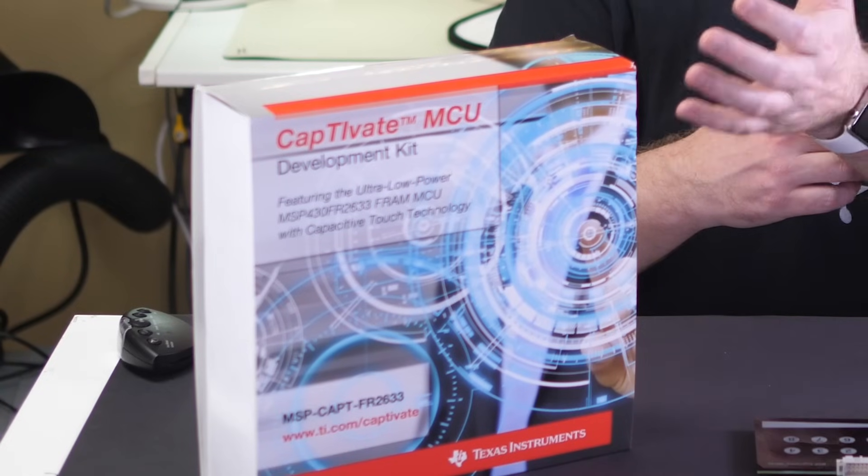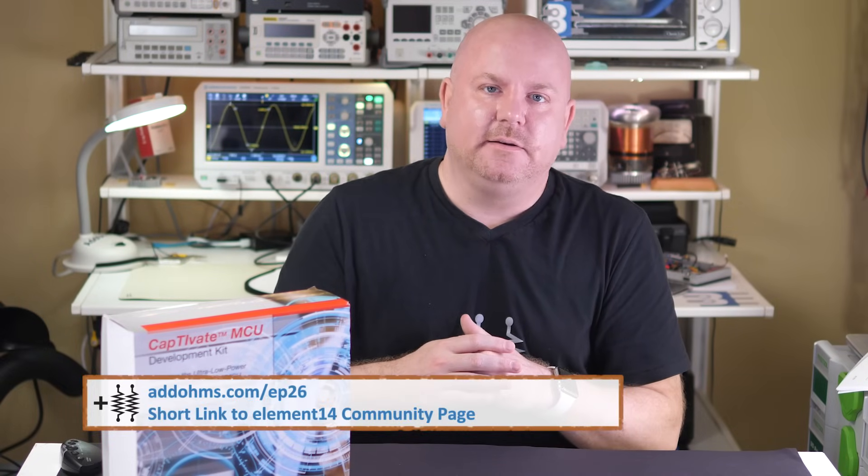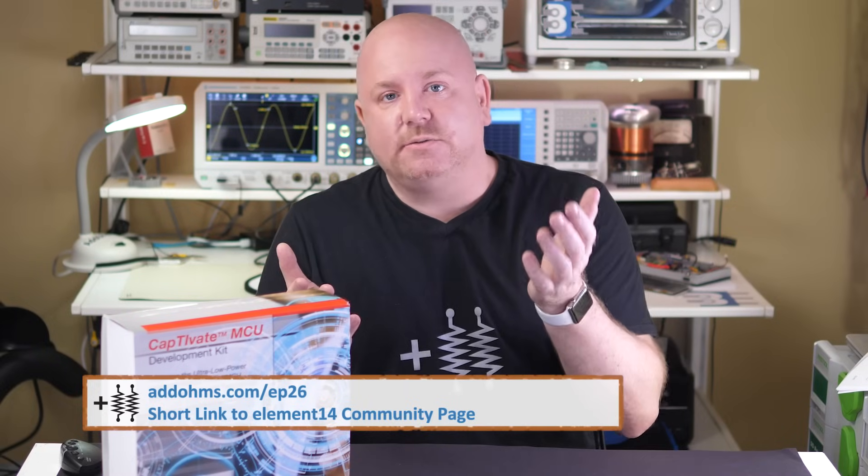In review, capacitive touch is a modern way to add interactivity without a physical button. The MSP430 is a great platform for touch applications, especially when running on battery. The Captivate kit is a great way to evaluate how different designs will work in your project or product. Despite the few issues I had, I still see value in the kit. What would you use capacitive touch buttons for? Let me know over on Element 14 — there you'll find feedback as well as links related to this episode. Thank you for watching, and I really hope you get in touch — get it? Because of the touching?